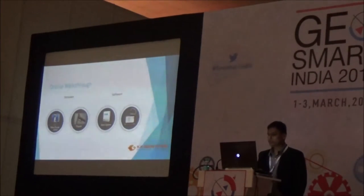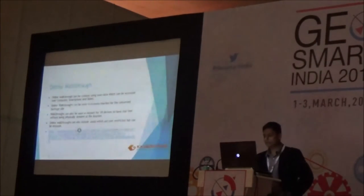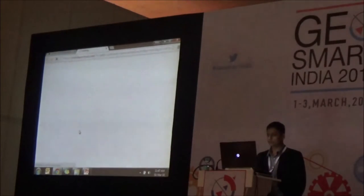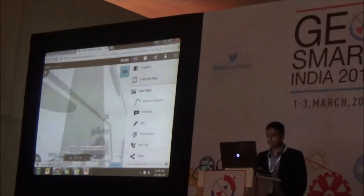We can also generate online walkthroughs for people to view the monument before visiting the site. After getting an idea from the online walkthrough, you can then visit the site and enjoy the heritage in person.